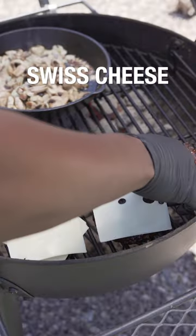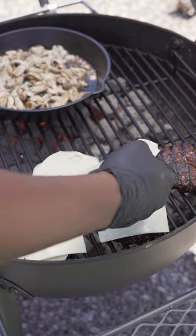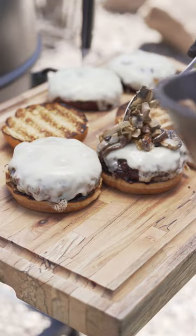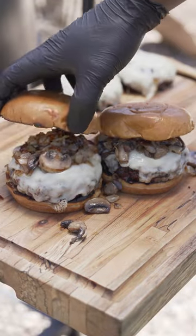While these are cooking, let's go ahead and add our Swiss cheese to our burgers so we get that nice and melted. Burger patty on there, that mushroom mix right over the top of the burger. Brioche buns.